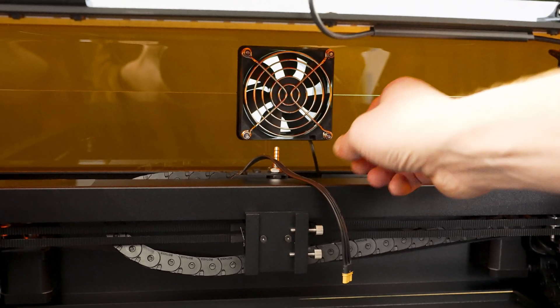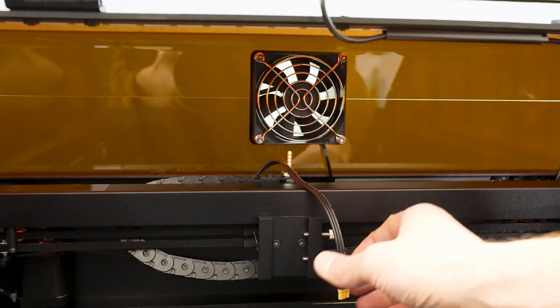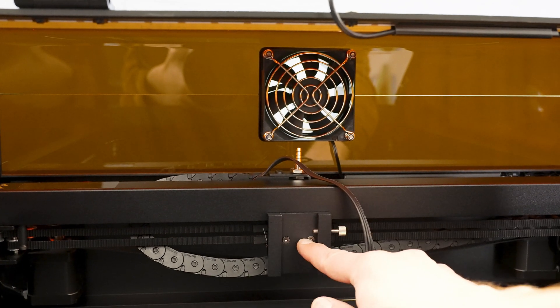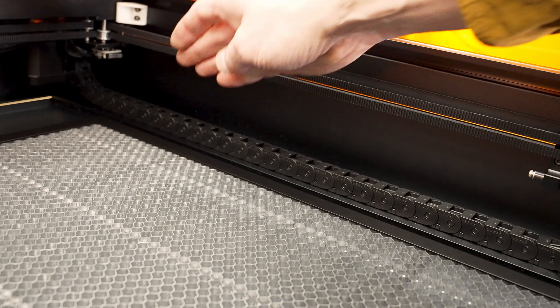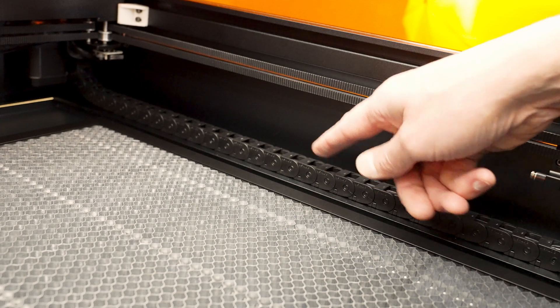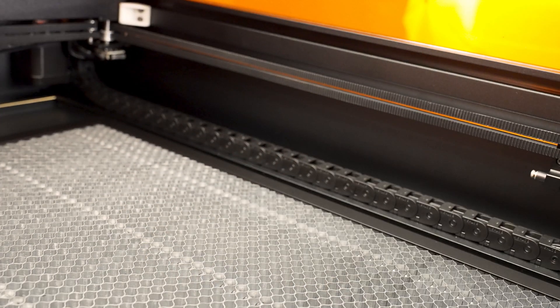There's the exhaust fan in the back, and here's one of the ports for the air assist tubing, the high-current connection going up to the laser module, and then here's the track where the laser module gets attached to. Along the right-hand side of the machine is an energy chain that houses all the electrical cables and the air line going up to the laser module, making sure they stay out of the work area of the laser.